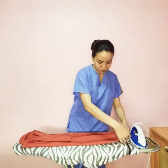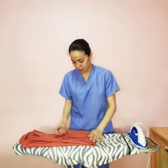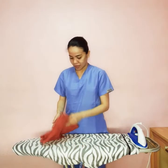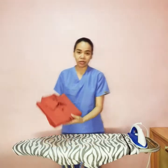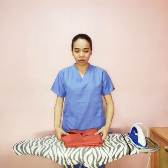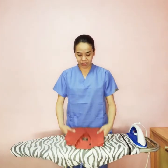From the bottom, we're going to fold it into three parts: first this, and then second, up to here. The polo or shirt should look like this. This is the proper way to fold the top, after showing you the proper process on how to iron a top or this kind of polo.